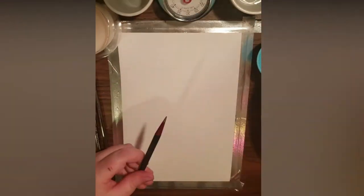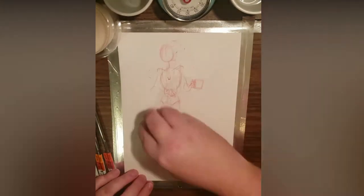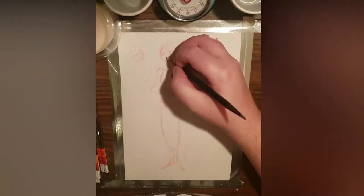I begin by setting a timer and blocking in the figure with a red pencil, going from envelope to gesture to build up the body's form and details.